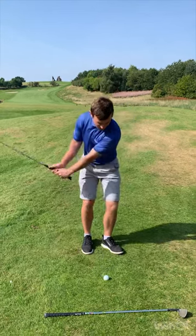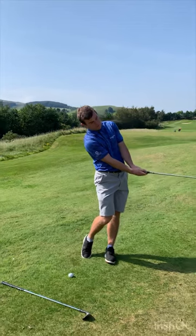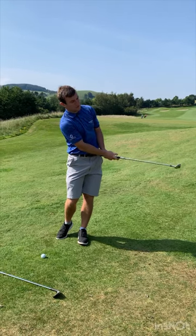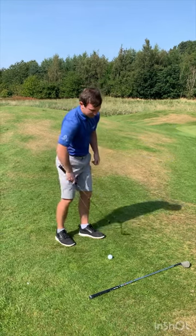Get your belt buckle towards the target, grip end of the club matching your belt buckle, keeping the heel a little bit higher than the toe — that's going to keep the face a little bit more open. A good analogy is to get the grip end of the club to feel like it's quite close to your left pocket as you release it. Keep the end of the club towards your belt buckle until you release the club, then it goes towards your left hip, keeping that face nice and open.